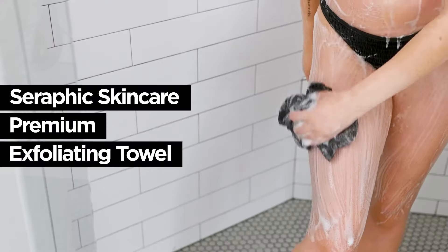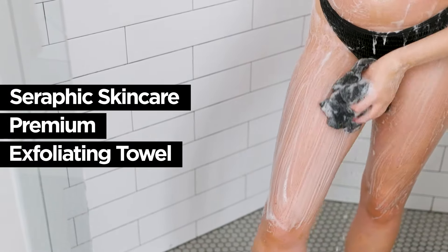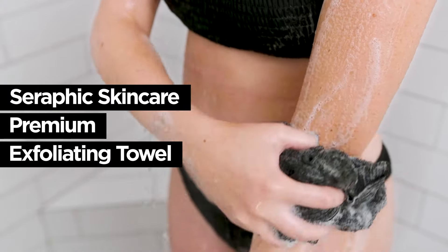Unveil fresher, cleaner and brighter skin with Seraphic Skincare's Premium Exfoliating Towel.